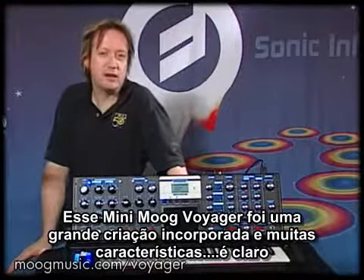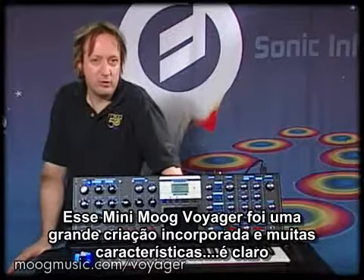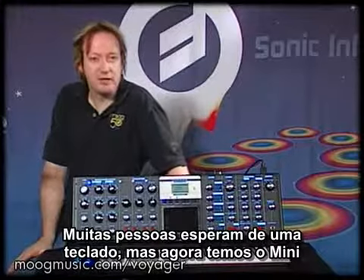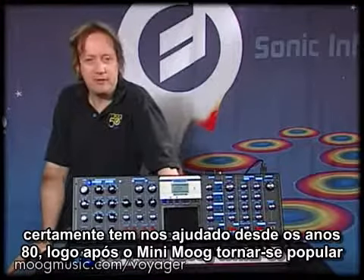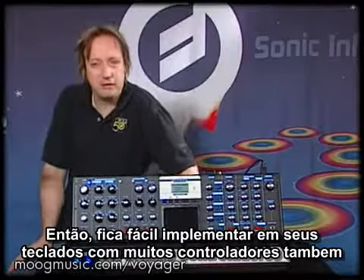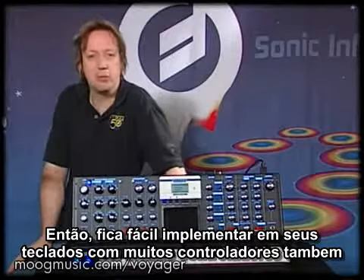The Mini Moog Voyager incorporated the best of the old with many of the new features available now. Most people expect a keyboard nowadays to have MIDI, which was developed in the 1980s after the Mini Moog was originally popular. It's a very easy thing to implement nowadays, and this keyboard does have quite a bit of MIDI control as well.